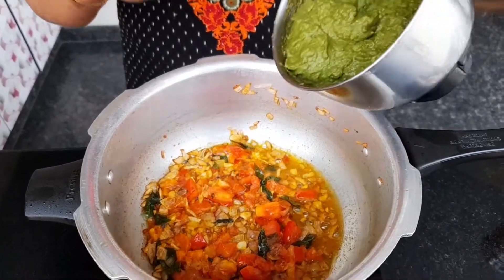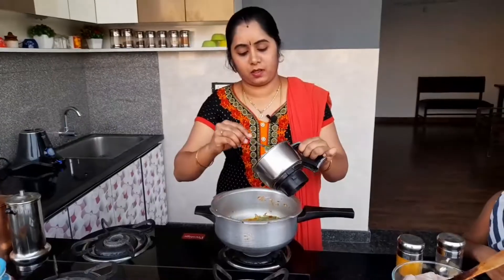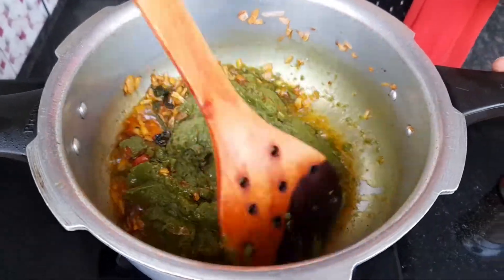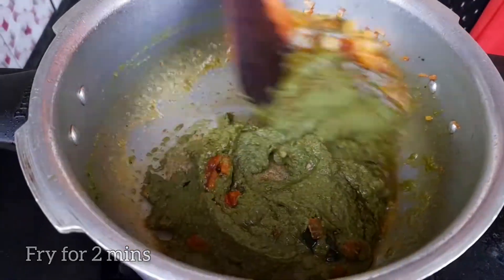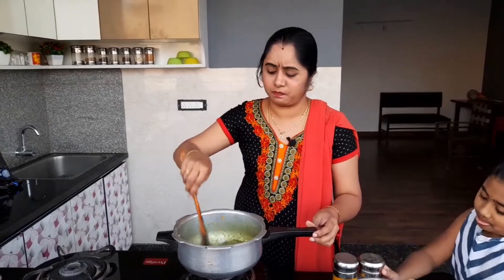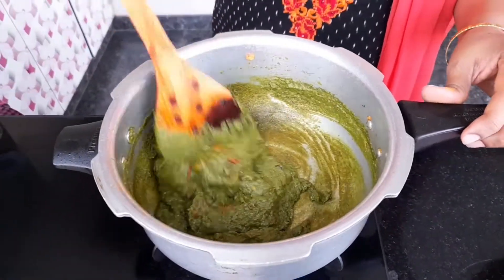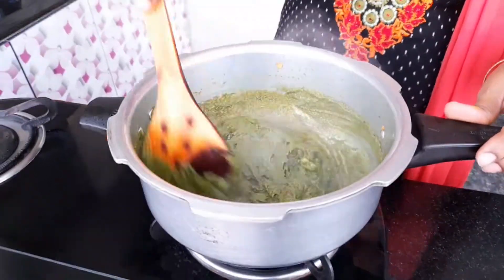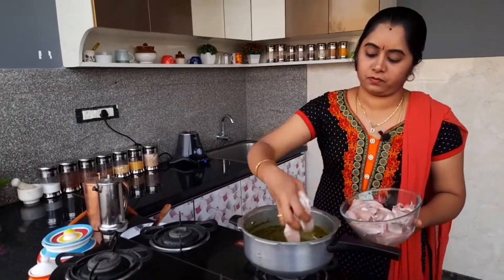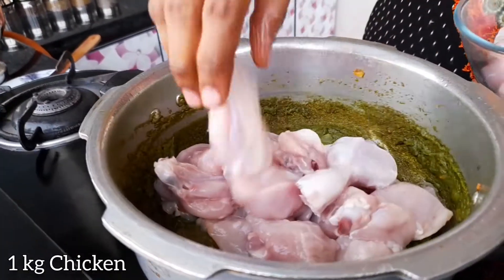Let's put the masala in the pan. Now get the masala into the pan and mix it well.